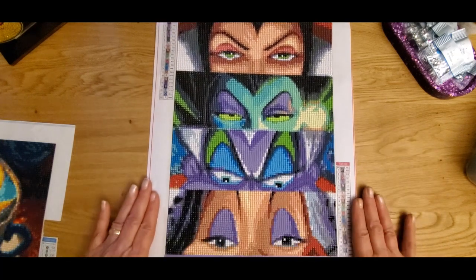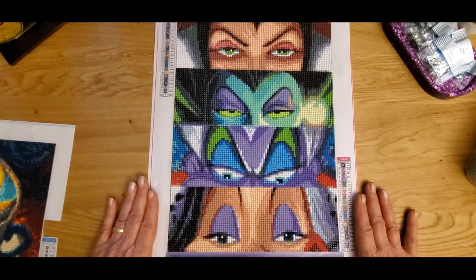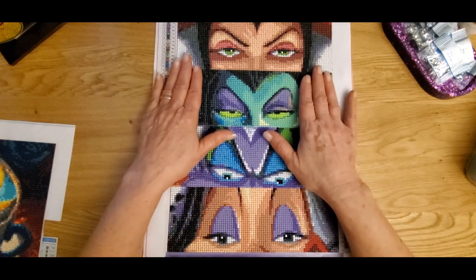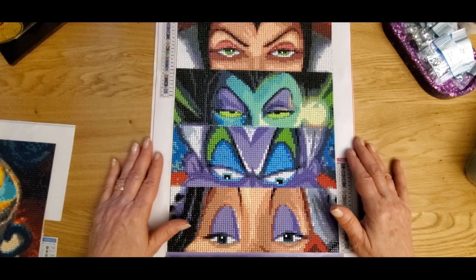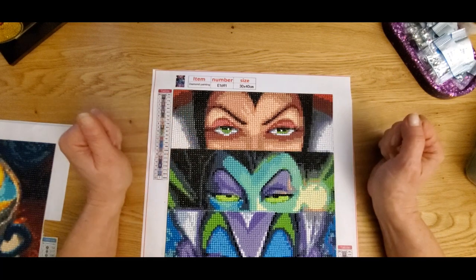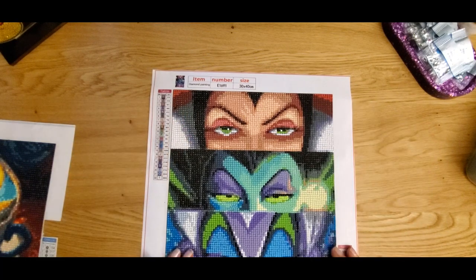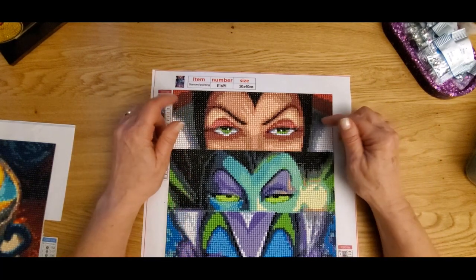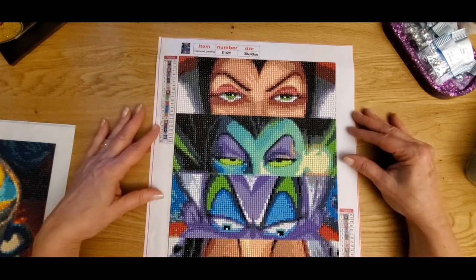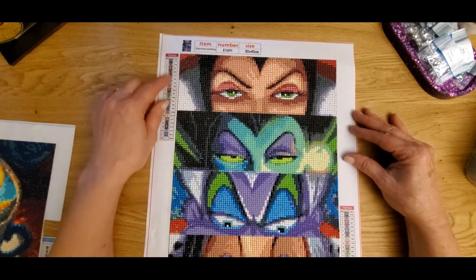I really, really enjoyed this, guys. This was really good. One Day Savings, you really need to put a little bit more glue on here — up with the Evil Queen, the drills did not want to stick. So the adhesive is pretty good down below, but not up at the top. But other than that, guys, I am so pleased with this. This was all in the alphabet.